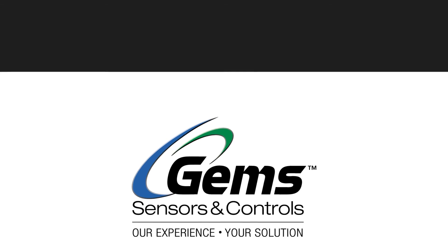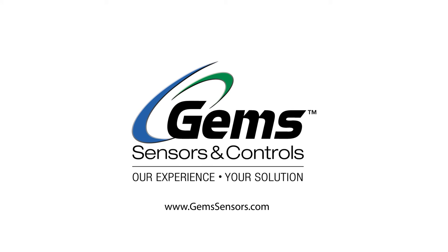GEM Sensors. Our experience. Your solution.